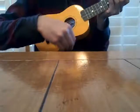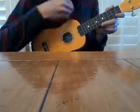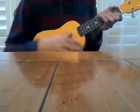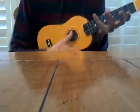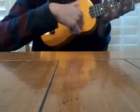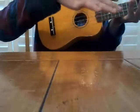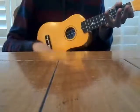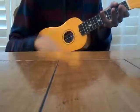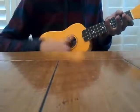So you just go like that. The next style I'm going to show you is the thumb strum, where you just use your thumb. You go with your thumb like this, and it's a lot softer than the claw. You can't really get it much louder, and that's why I would not recommend it.